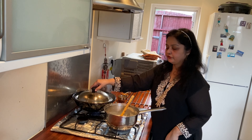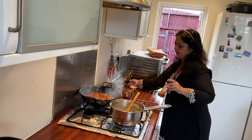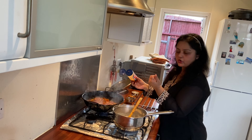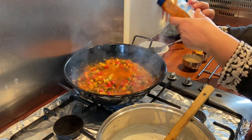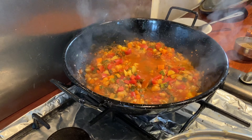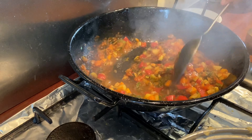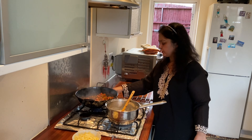I'm going to take off the lid and let the sauce become a bit dry. I'm going to put a little bit of hot chili pepper sauce in it. My sauce is nearly ready — now I'm going to turn off the gas. My sauce is ready.